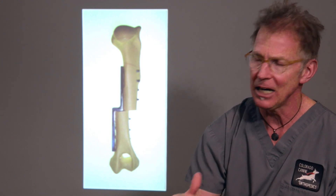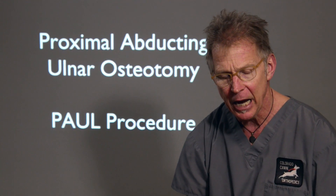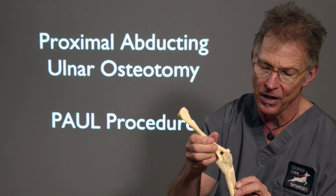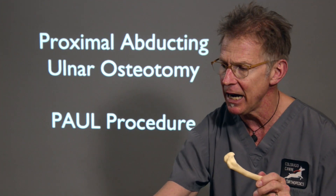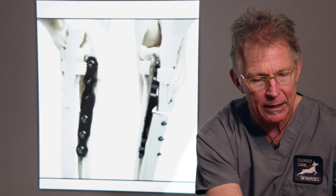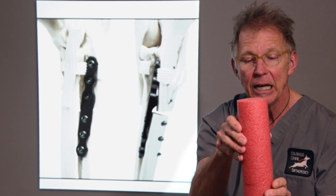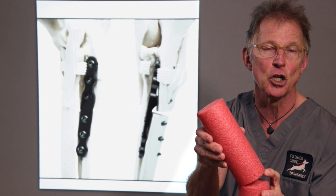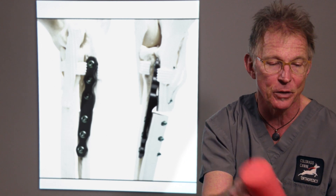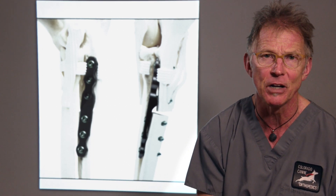A newer osteotomy developed in Europe is called a proximal abducting ulnar osteotomy. A cut is made in the ulna and then a specific bone plate is applied that allows tipping of the joint. A bone cut is made in the ulna and it is tipped, which opens or unloads that medial surface of the joint and somewhat loads the lateral surface. This is currently being done with a fair amount of success for dogs with fairly severe elbow disease.